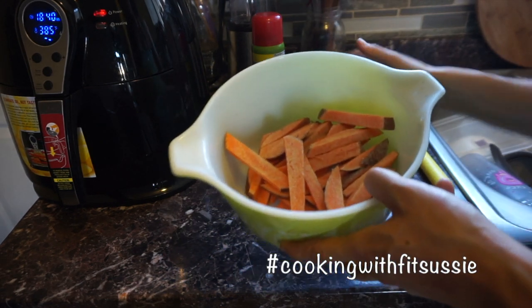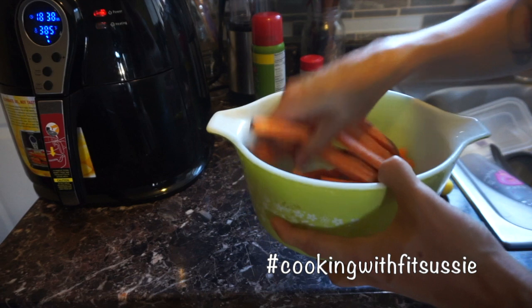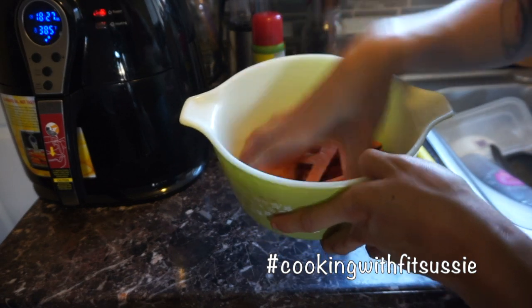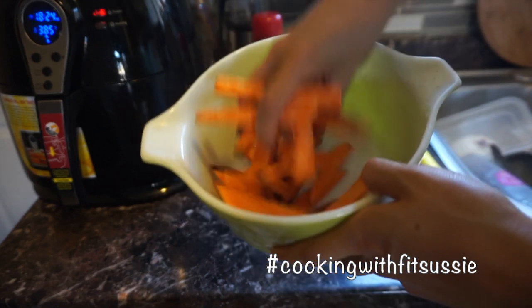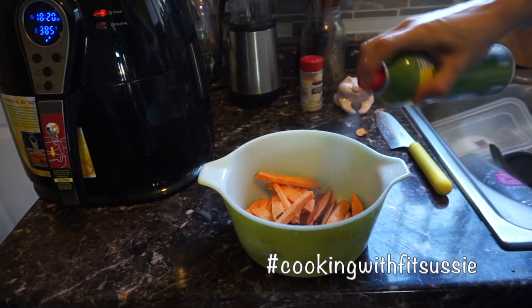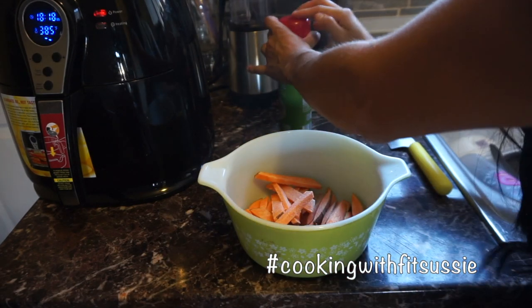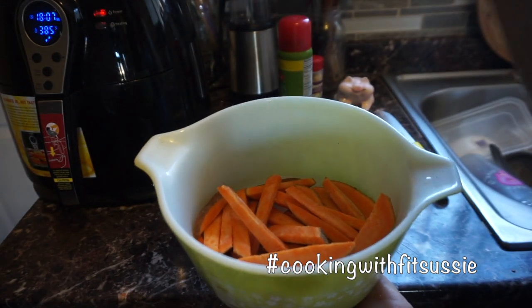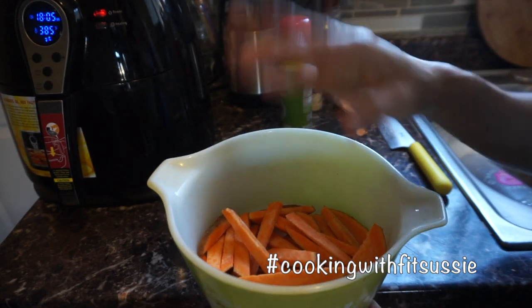You can grab something to mix, but I'm going to use my hands. Make sure they're evenly coated so they cook evenly. Add a little more spray so they can crisp up more. I used two potatoes here, which should make about two servings.